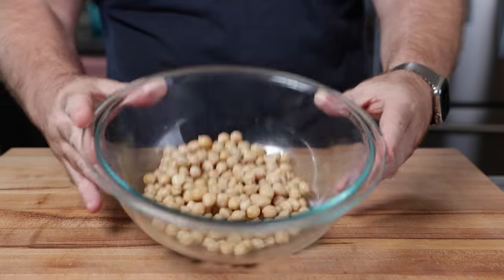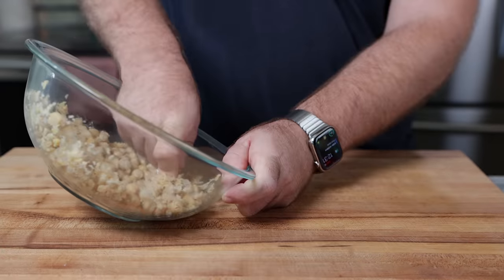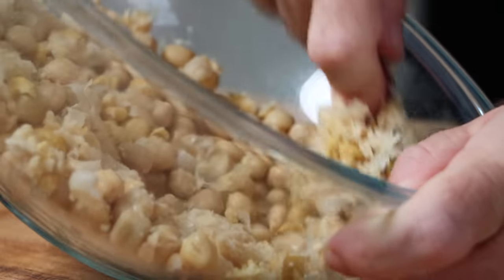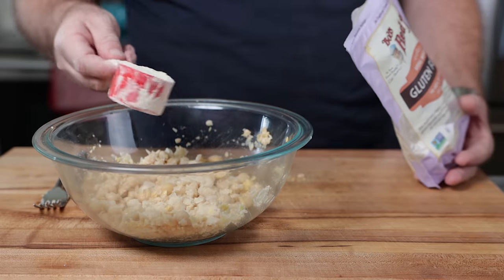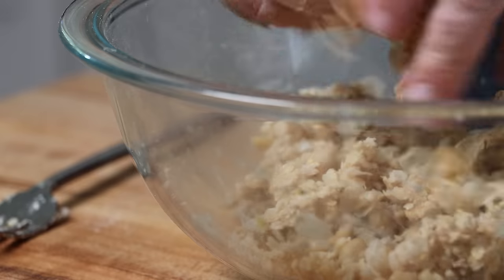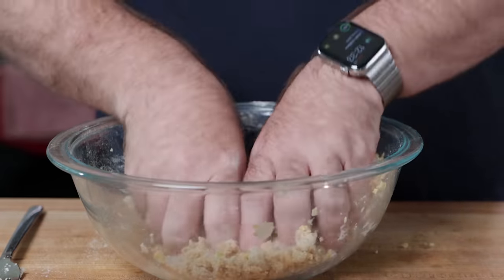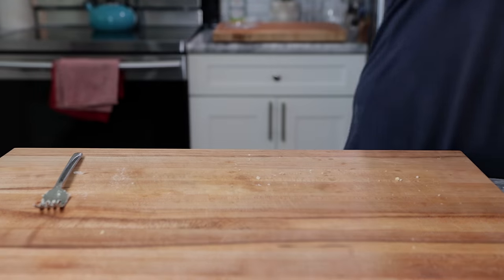Now for the burger patty itself, let's start with our chickpeas. We need to gently mash them — we don't want to mash these all the way. We want them to have some chickpea texture left. Variation of texture makes things meatier. Once we have those mashed, we're going to add a quarter cup of wheat gluten and gently knead that in. You'll see the gluten start to get a little hydrated, but it remains pretty crumbly at this point. So we're just going to cover that up and set it aside while we prepare the rest of the ingredients.